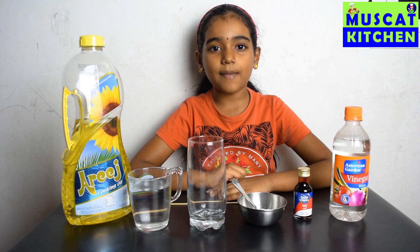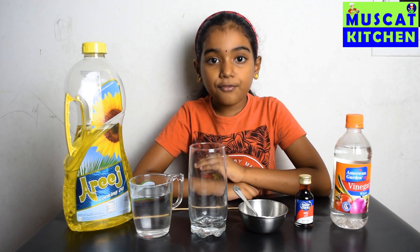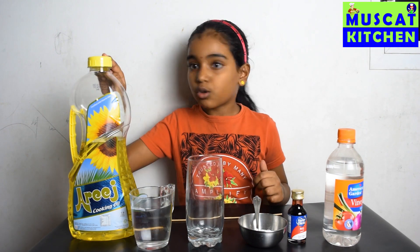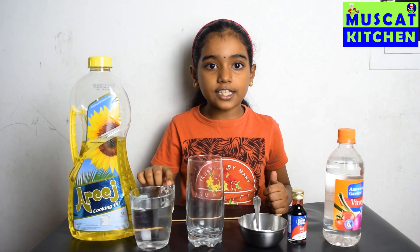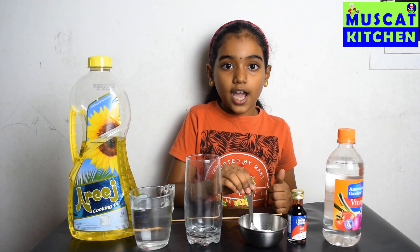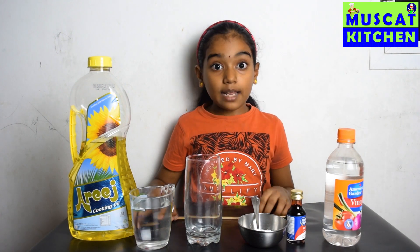Hi friends, welcome back to Musket Kitchen! Today I am going to show you a colorful play with science. For this play we need cooking oil, a glass of water, a plain glass, baking soda, food color, vinegar, and a bamboo stick for mixing. Come, let's start the play!